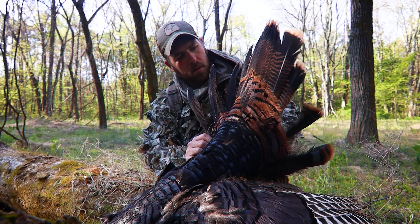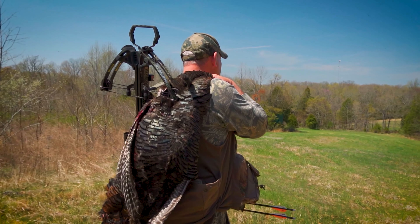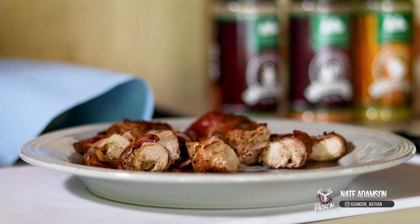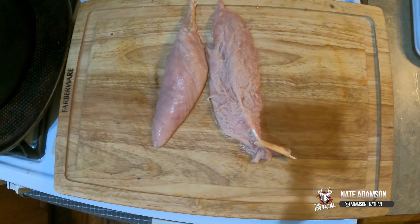If you're anything like us here at Team Radical, you probably spent the last couple months putting delicious turkey meat in the freezer. Today I was going to go over the recipes that utilize the tenderloin and the breast.